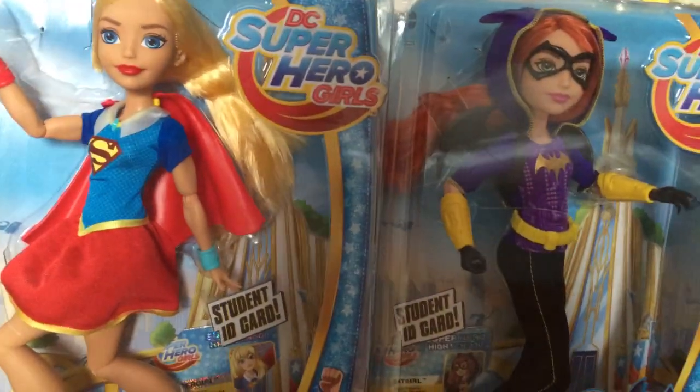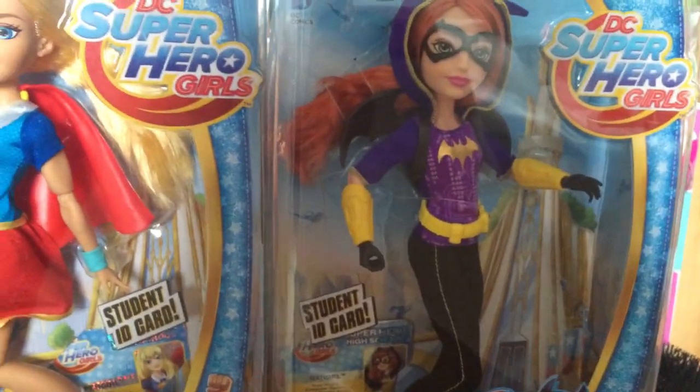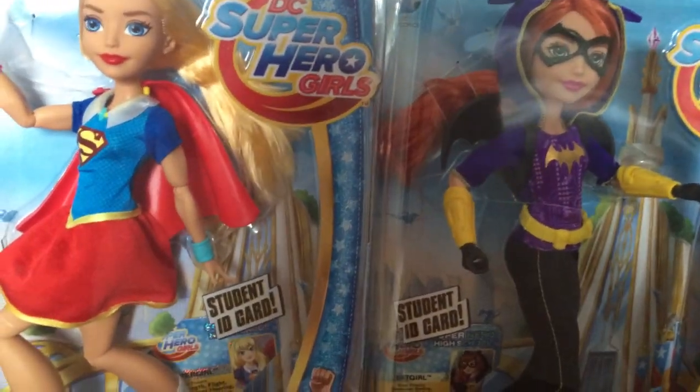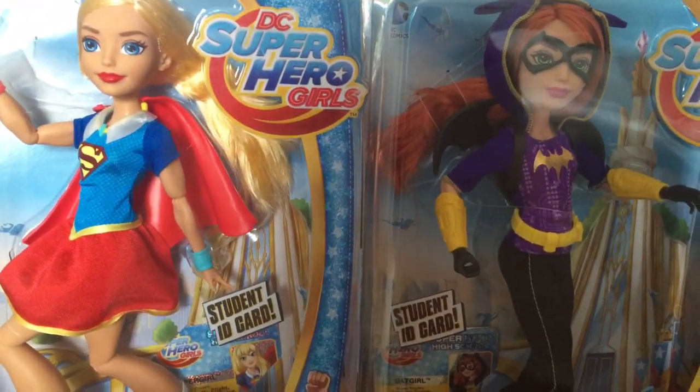I am so happy right now because now I can finally start my DC Superhero Girls series. So, Batgirl, Supergirl, Harley, and Ivy are the four mains because I don't like Wonder Woman and Bumblebee.